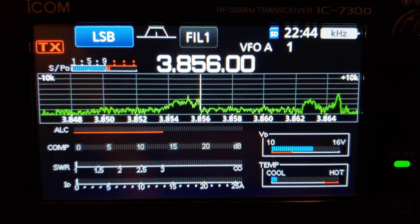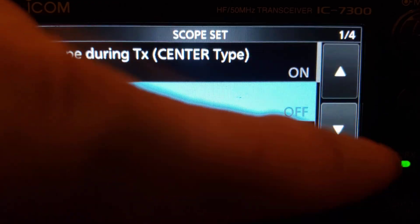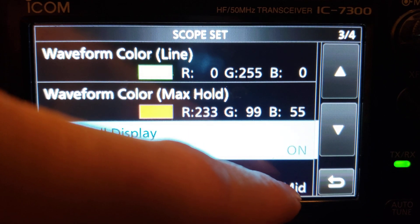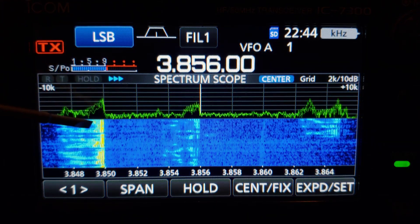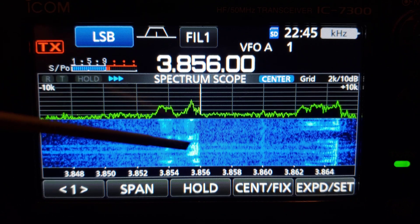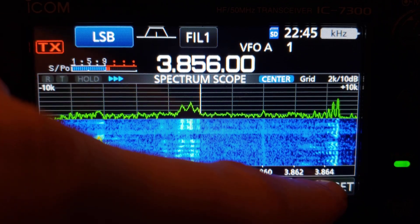This is all subjective to what you like. Let's go back and put the waterfall display back on. Waterfall speed: if you go fast, the waterfall scrolls quickly and you see more detail and clarity — the histogram of someone's speech or CW shows more detail. If you go slow, you get more time on screen, so if something happened 10 seconds ago you can still see it.